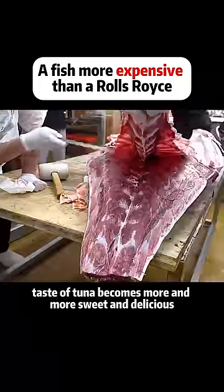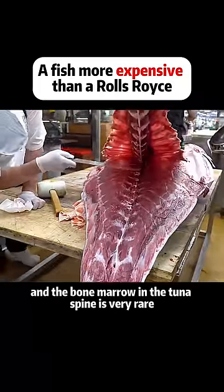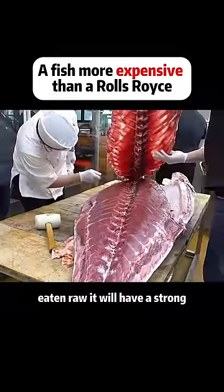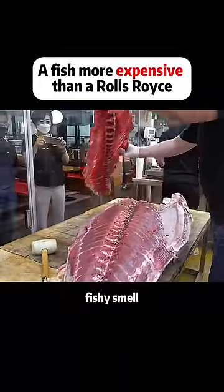The taste of tuna becomes more and more sweet and delicious. The bone marrow in the tuna spine is very rare. If eaten raw, it will have a strong fishy smell.